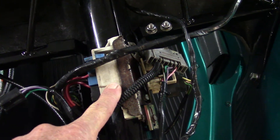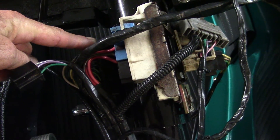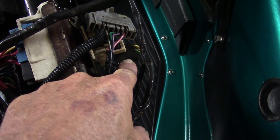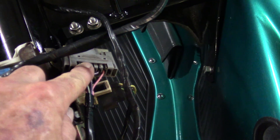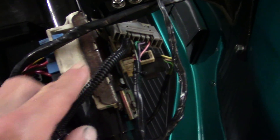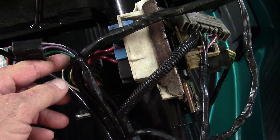That's the ignition switch, the turn signal switch, the high-low beam switch. That's your connector for the wiper switch, and this is the connector for the VW wiper assembly.